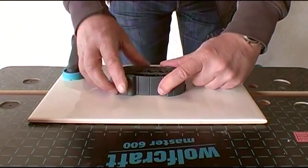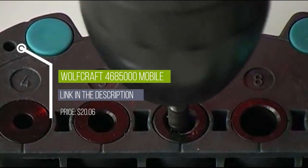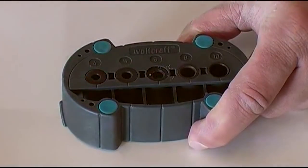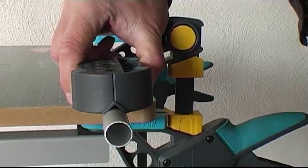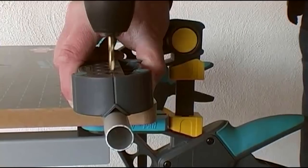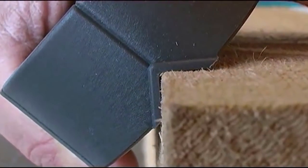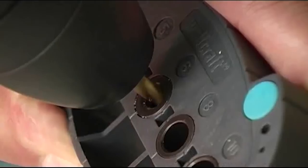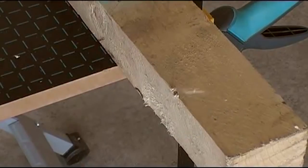The mobile drilling aid from Wolfcraft is ideal for drilling on smooth surfaces. The rubber feet ensure a secure stand, while the positioning lines allow precise drilling. Thanks to the integrated V-groove, it is very easy to drill into round timber and tubes. Right angle drilling is no longer a problem. The mobile drilling aid is ideal for all cordless screwdrivers and power drills without a collar, for right angle drilling in a fast and easy way with best results.